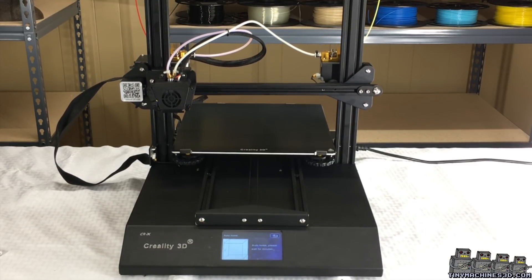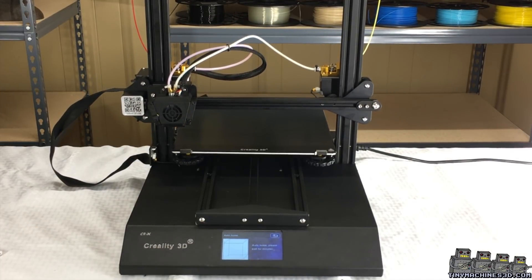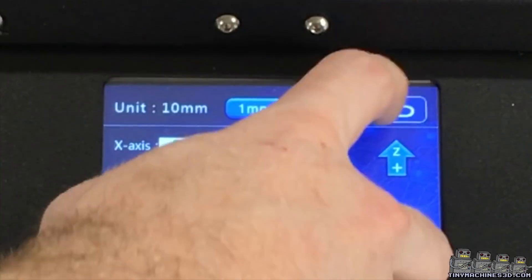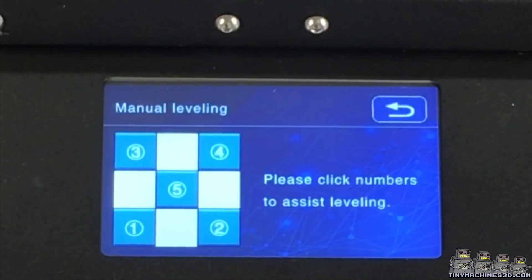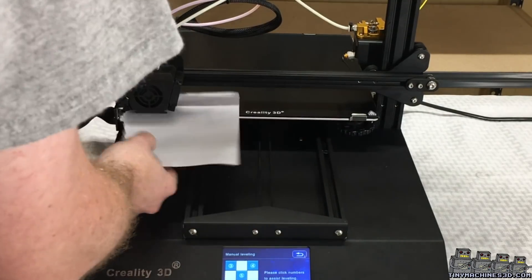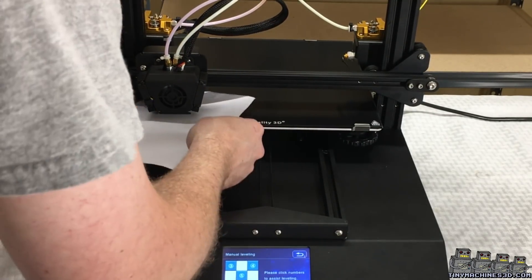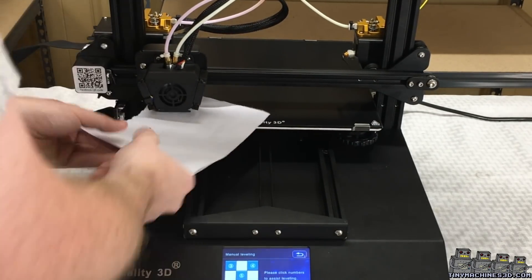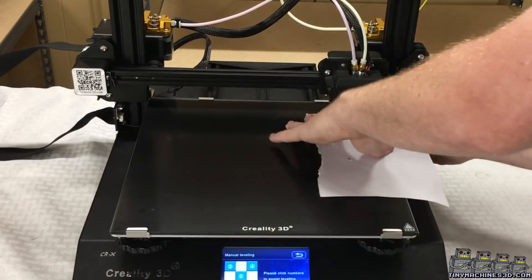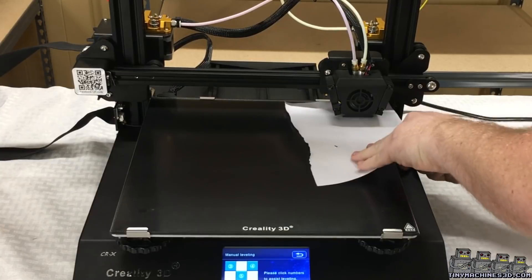I am going to square the X frame up by eye and get ready for a print. The machine comes pre-configured with a manual leveling assistant. Do this a couple times to make sure the distance between the nozzle and the bed is the same at all five points. Also remember to do this while preheated to operating temperature.